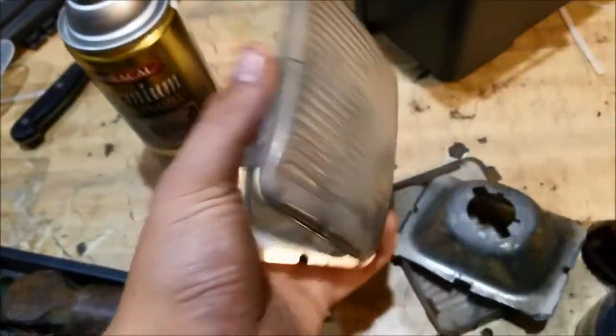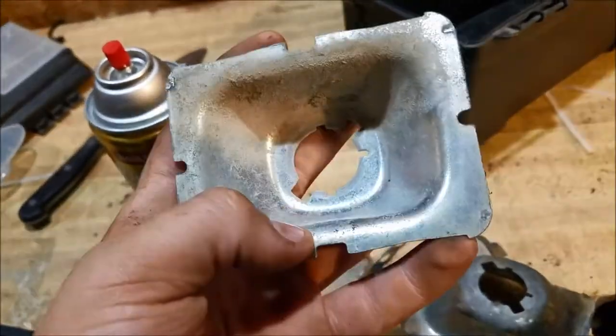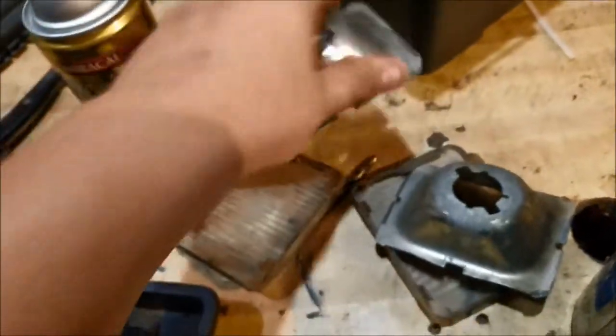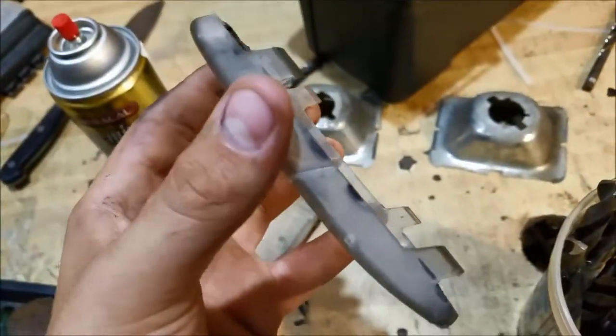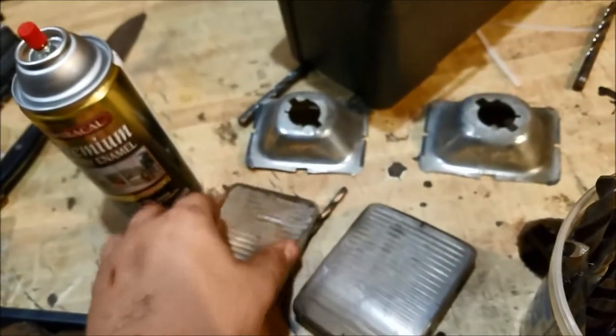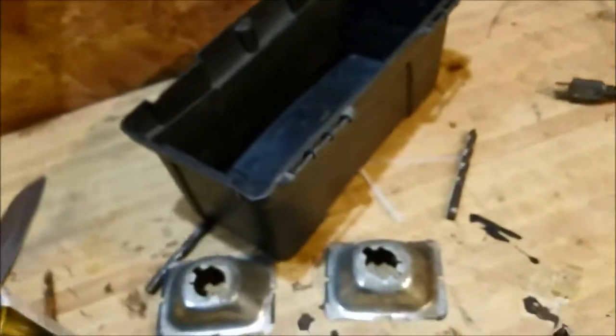I didn't lose the light housings — they're still here. I'm going to tint these black and I'm going to be getting lights for these with a hookup charging system. When taking them out I messed up — all four tabs are perfectly fine but I broke that one tab off right there. But it still holds in really good, so I'm not worried about it.